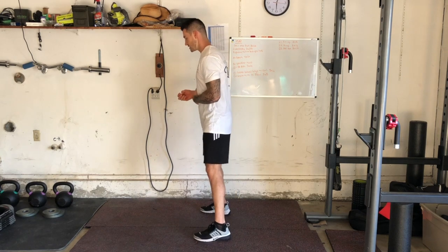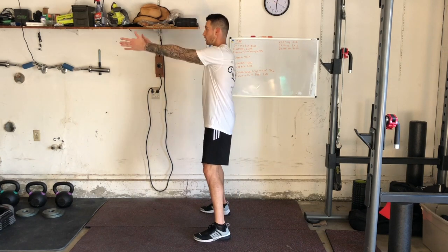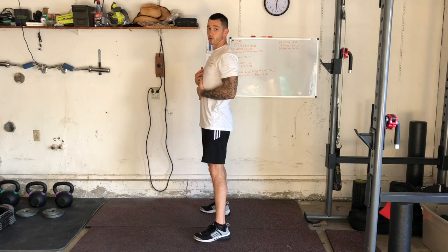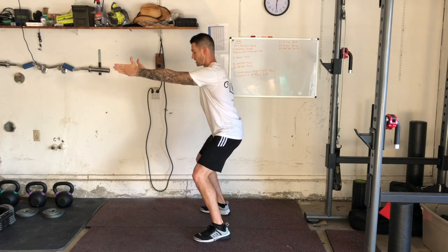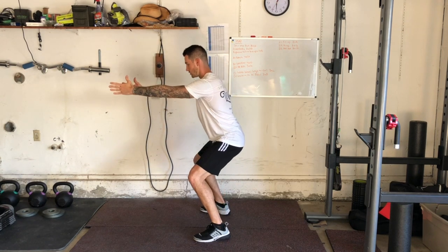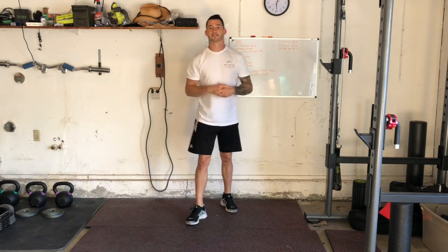We're going to count to 1,004 — so 1,001, 1,002, 1,003, 1,004. Notice that as I reach 1,004, that's right when I'm hitting parallel. And that is a tempo squat.